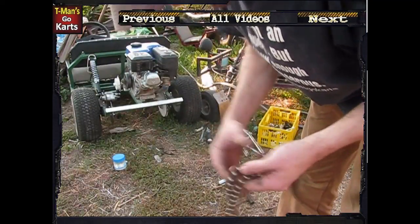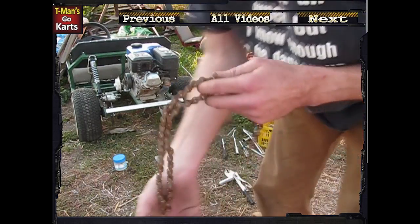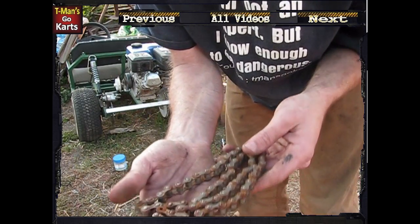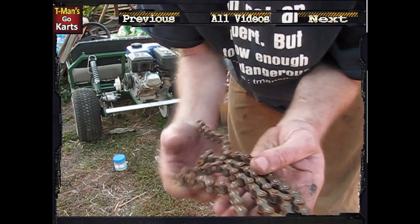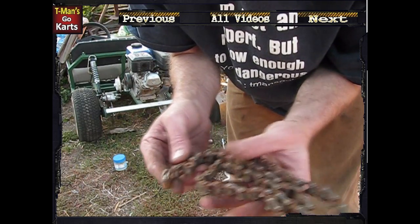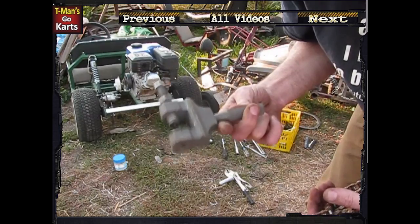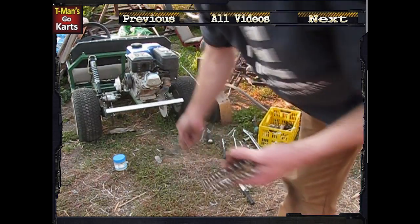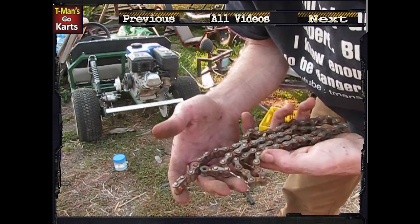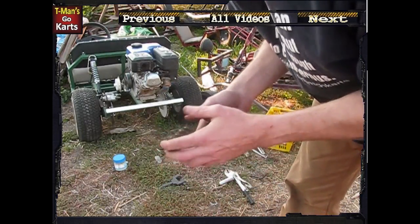I've got the two chains cooking now — the ones that go from the clutches to the jack shafts. This is the first chain I took off of Allie's cart that goes from the jack shaft to the axle. You can see how rusted those things are. I'm so glad I decided to use master links on these things. The only chain breaker I've got is one of these things, and it works pretty decently, but when it comes to quick changing I hate using it. I'm definitely one of those people who's going to use master links on almost everything, unless I'm running something with a lot of power to it.